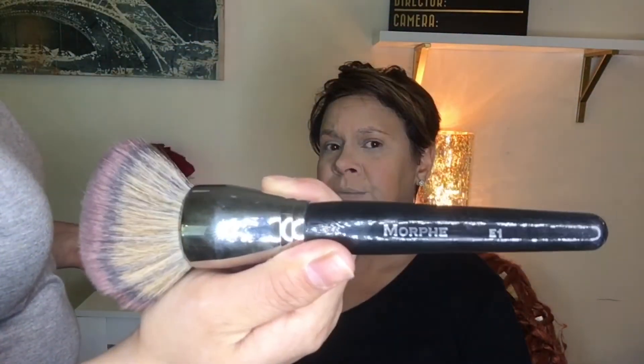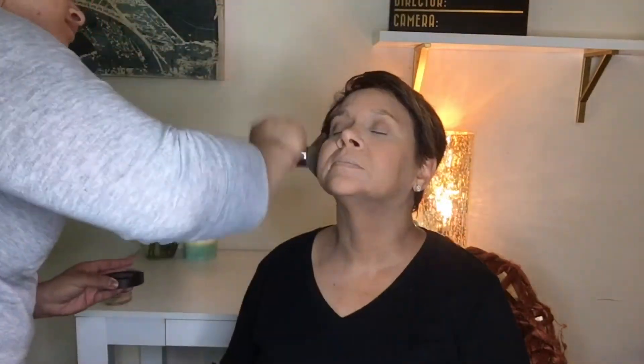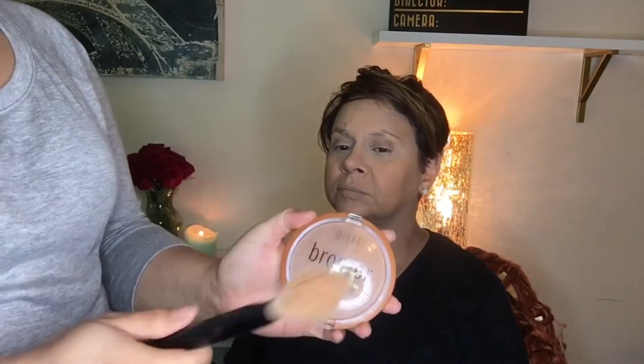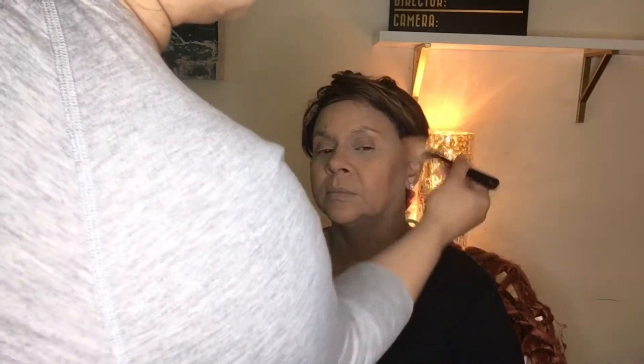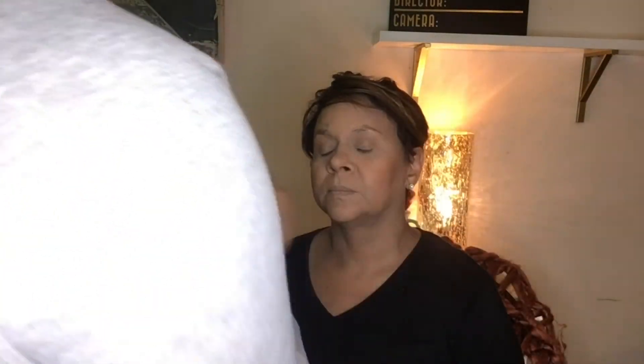I'm going to bronze up the skin and kind of bring the life back to it with the Milani Bronzer XL All Over Glow — we're using the O2 Fake Tan. It's a duo colored bronzer, and this is a really good bronzer for the price. We're going in with a Sephora powder brush. We're just creating an optical illusion, basically — making the cheekbone appear more prominent. We're contouring a little bit and then just around the temple.